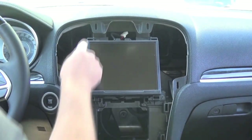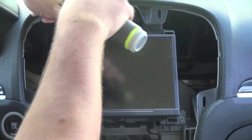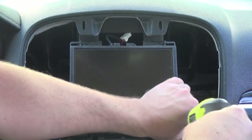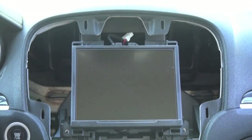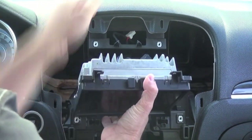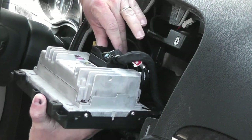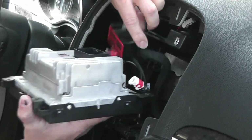Now to remove the actual radio itself, there's going to be four Phillips head screws. You can slide it out and then remove the connectors that are in the back. Now the large connector is a little tricky — you have to push this part in and out and it'll slide right out.